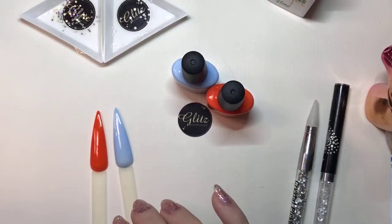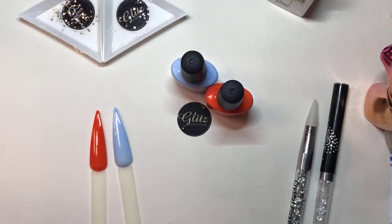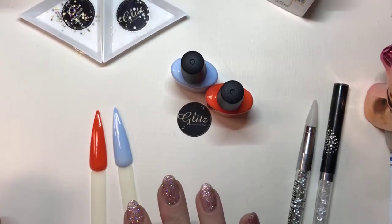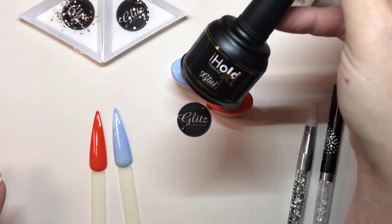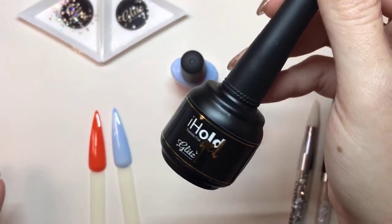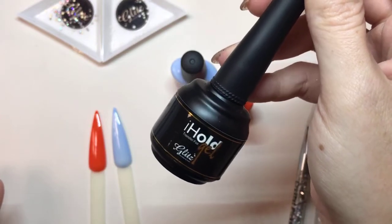Hey guys, it's Jenny and Nancy. We're here doing another live tutorial for you like we always do on our Thursday and Friday nights of the week. We have two colors for you. We're going to be doing a transfer foil and we're going to show you how to use that with our brand new Eye Hold Gel, which is a premium transfer foil gel. So if you're curious about how this is going to work, you're going to see that in person.